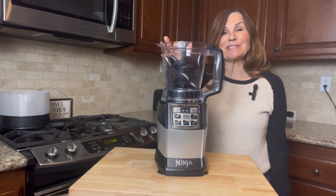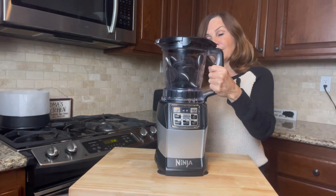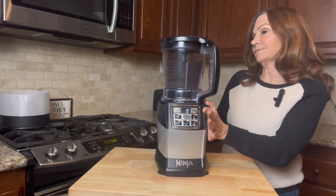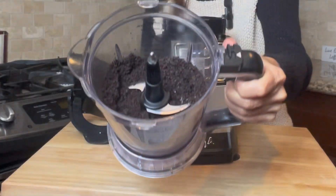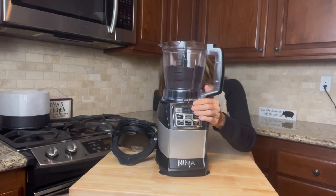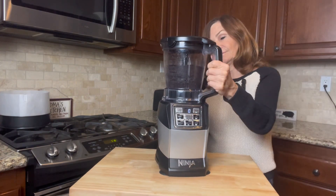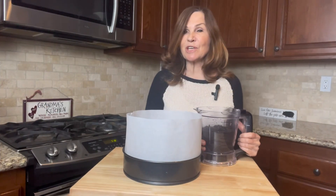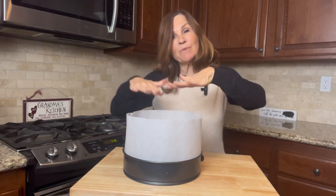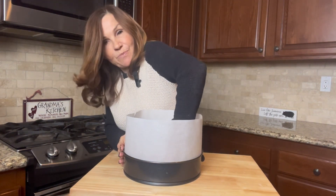I've put 20 Oreos inside my food processor and now I'm going to close it and pulse it until my Oreos look like gravel. Now I'm going to add four tablespoons of melted butter and pulse it again just till it's mixed together. We're going to take our cookie mixture and dump it inside our pan and press it down into the bottom for a crust, spreading it across evenly.